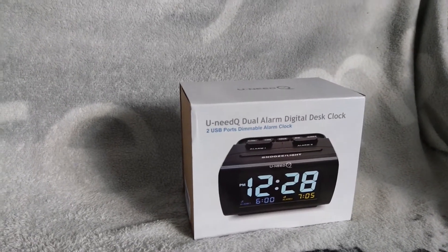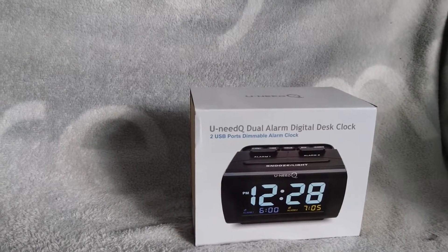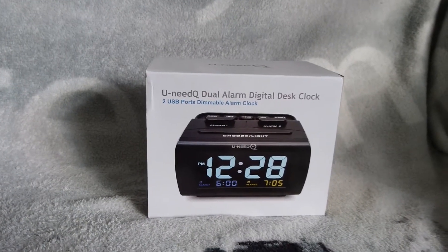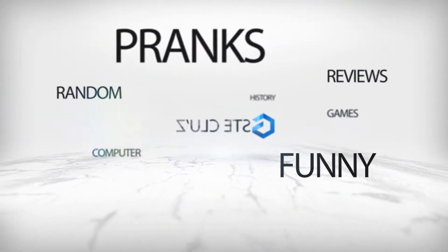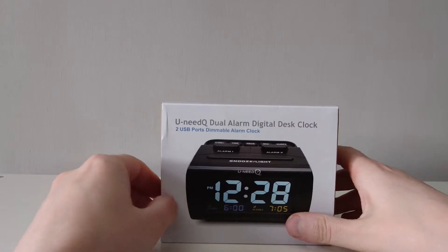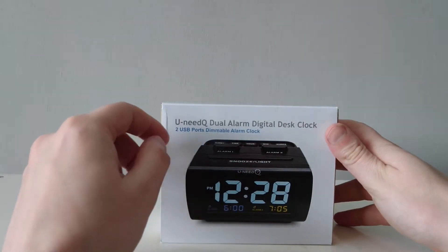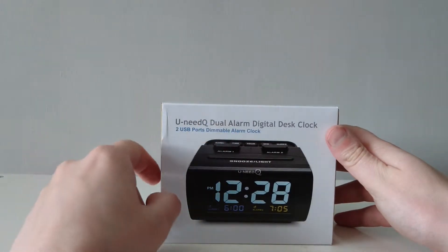Hello everybody, and welcome back to another video by me, Steve Clues. Today I'm reviewing the YONEQ digital alarm clock. This is the alarm clock here — you can buy these on Amazon, I'll put a link in the description below. This is by YONEQ and it's a dual alarm clock digital alarm clock.